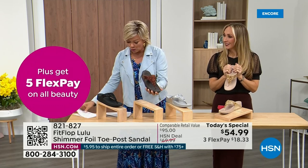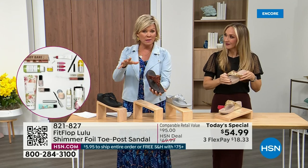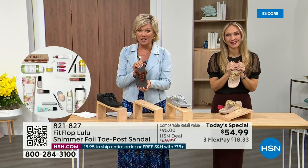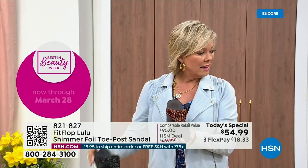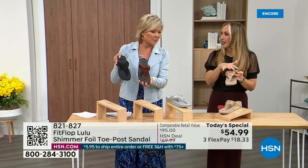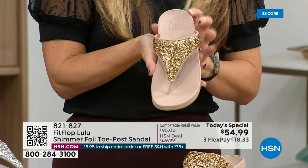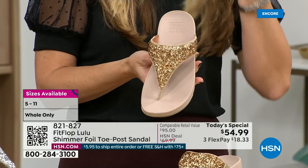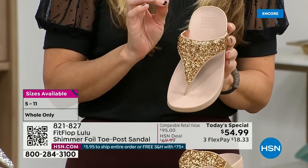Size-wise we have five through 11. If you're in whole sizes, go between — go down that half size. Bronze is a killer color. All this foil and the glitter that you see — there are different gauges, it's very multi-dimensional. So it's beautiful and shimmery, but it's not over the top. FitFlop does have a couple pairs that are just razzle-dazzle, but this to me is a neutral with a little bit of pizzazz.